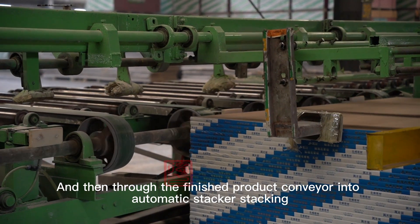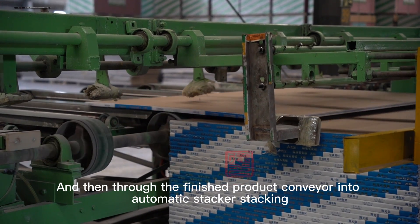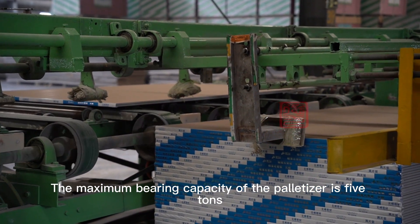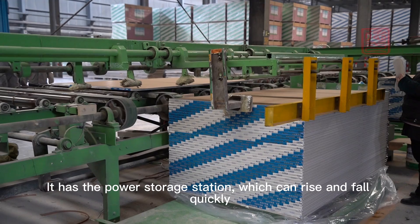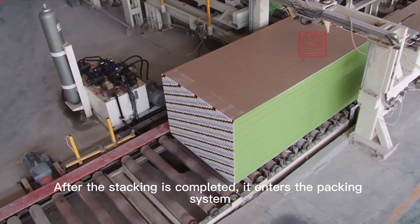After drying, the finished product is conveyed into an automatic stacker for stacking. The maximum bearing capacity of the palletizer is 5 tons. It has a power storage station which can rise and fall quickly. After stacking is completed, the boards enter the packing system.